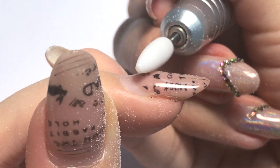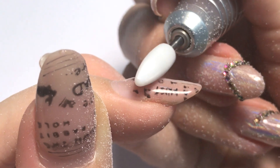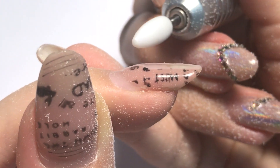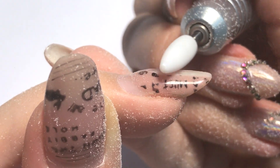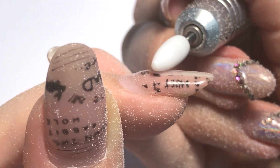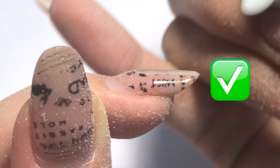Now let's take a look at how to do it the right way. Imagine that the ceramic drill bit is a bit with a thousand knives spinning at a high speed. To remove the surface evenly, we need to apply even pressure to the whole surface. And now we will have it even and nice, and we will not touch the natural nail. This is the right way of doing it.